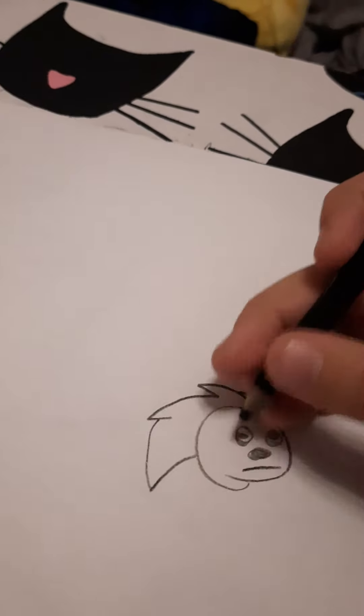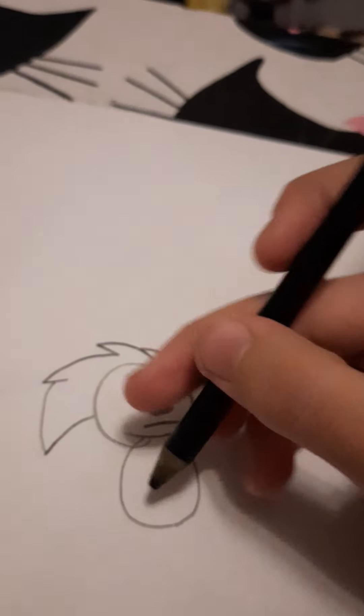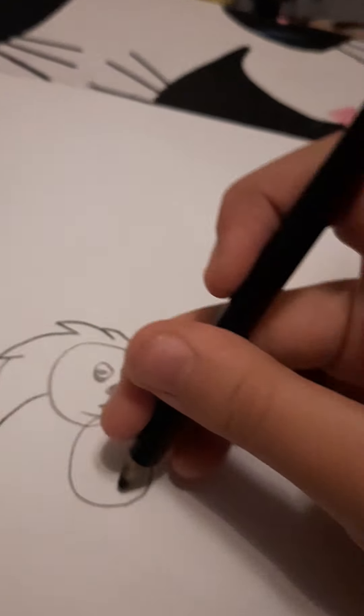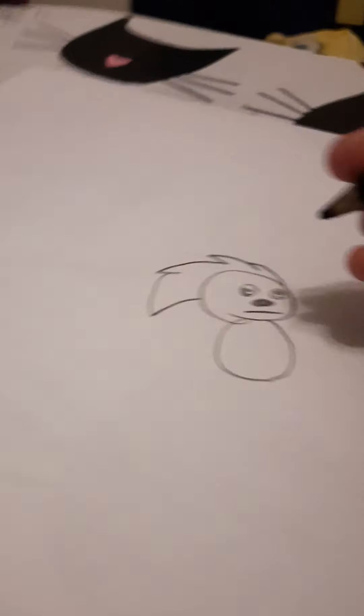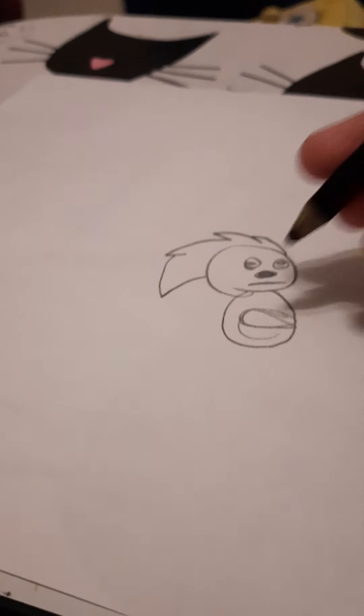Now we need the nose. Then the eye. Yay! Songkog — that's the first part of Songkog. So now we're gonna do the second part: the body.